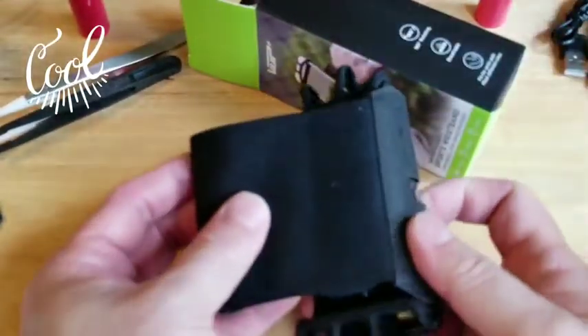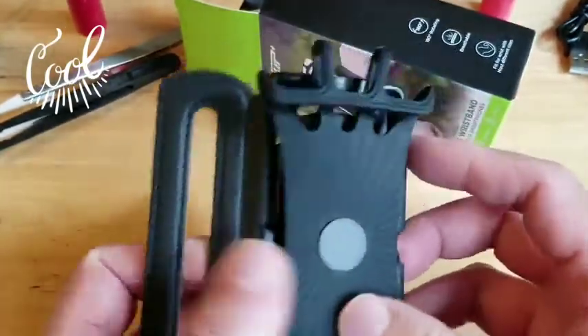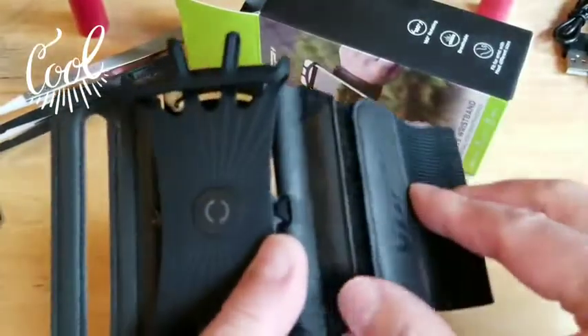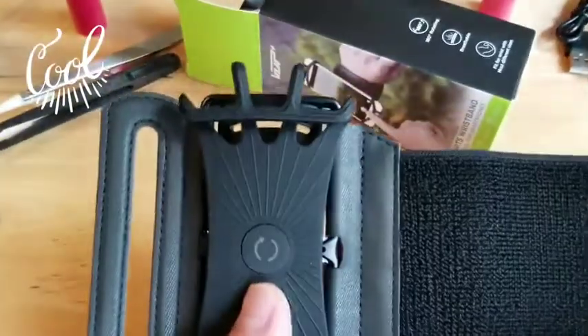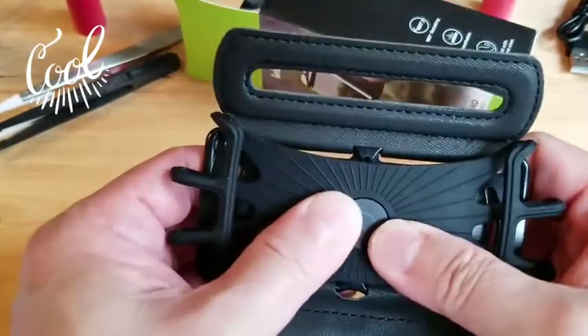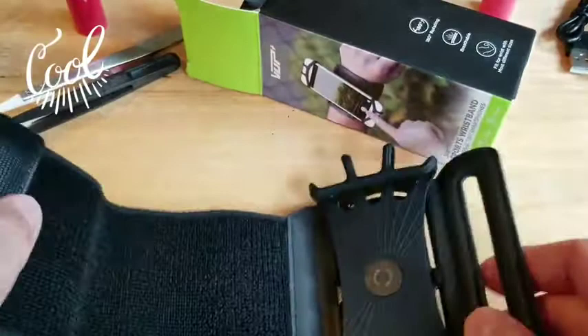Here is the band and it seems like it's nicely made, nicely constructed. Nice material — quality. It seems nicely made.